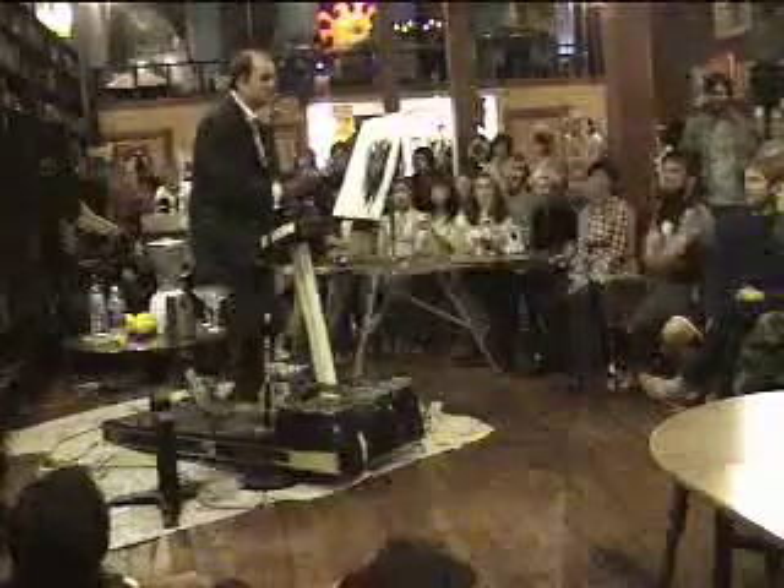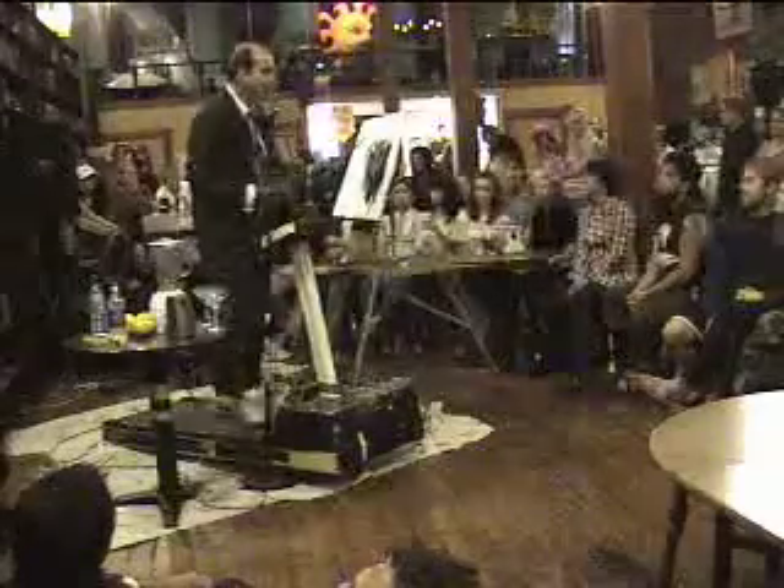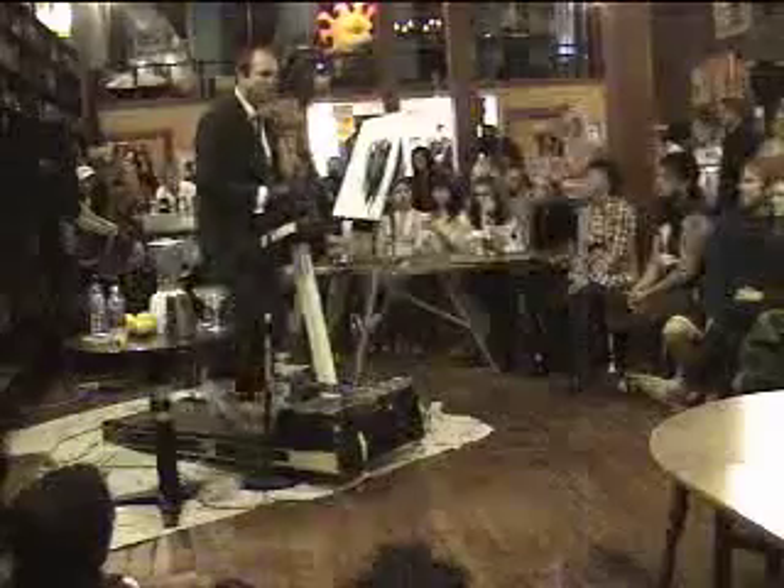We're going to be ginger with this easel. I think we're going to get a new easel here tomorrow. But today we've got to work with what we've got.